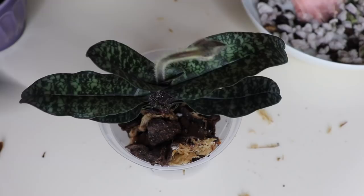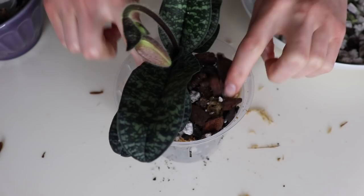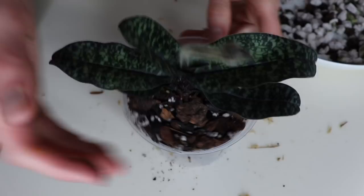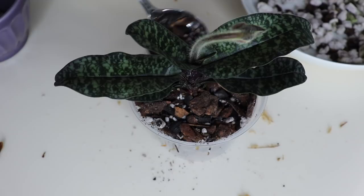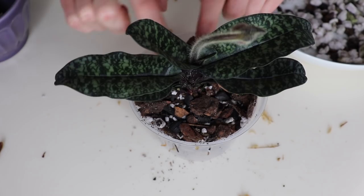I'm giving it a little shake to allow the material to settle to the bottom and get around the root system. When I took these orchids out of their growing material, I made sure to check for any pests. I didn't see any, thankfully. I have heard of people getting slugs in orchids coming from Hawaii, so look out for that — you might have some critters in your plant when you receive it.